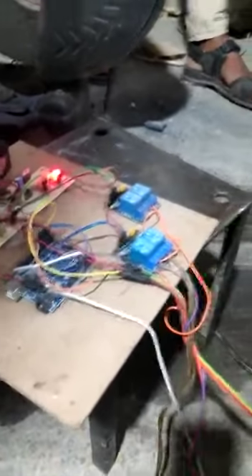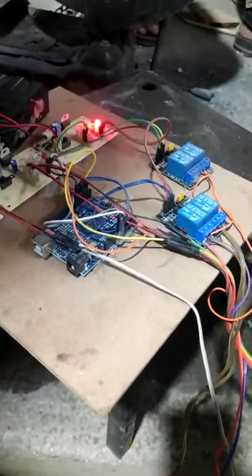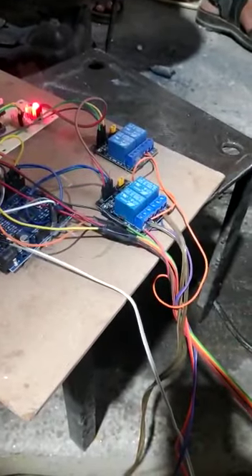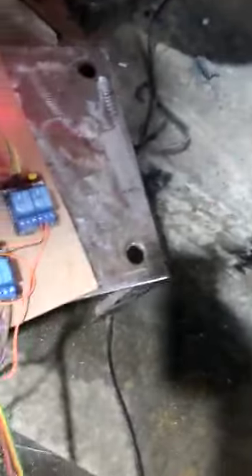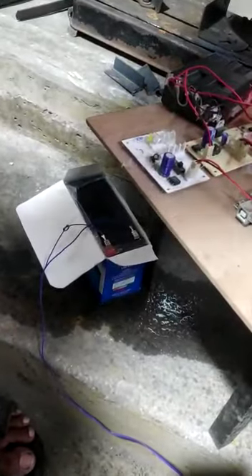This data will be transmitted first to the controller, and after that the relay will be able to change the direction. There is another two-channel relay to turn on the DC water pump. The entire power supply is provided with the help of a 12V lead acid battery.